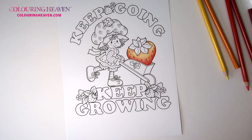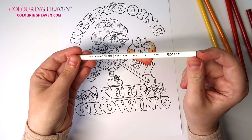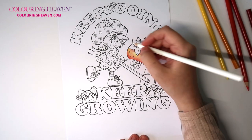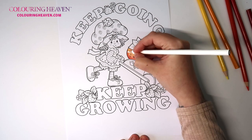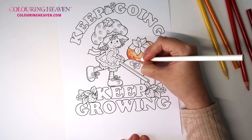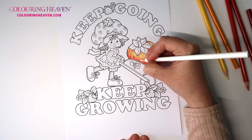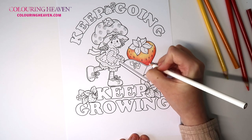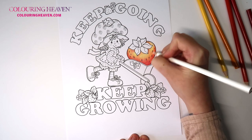Now we've got the initial layers done. I'm going to use the Prismacolor white, which is 938, and we use this to blend all over — that's why you want those layers. Now you could leave it like this, but I do want it a little bit deeper than this, so we will go ahead and add one or two more layers.